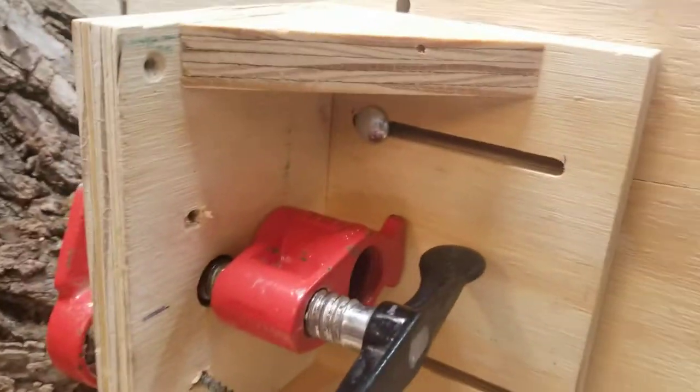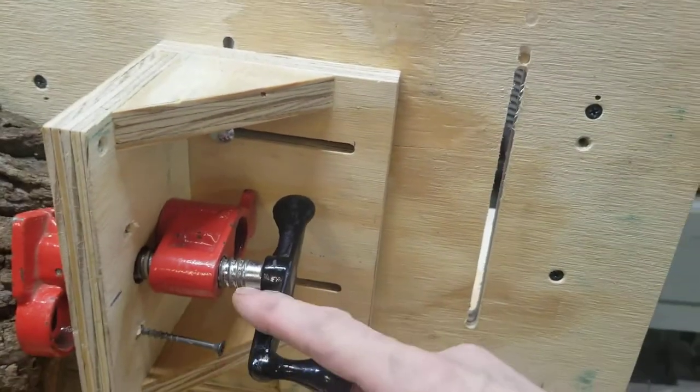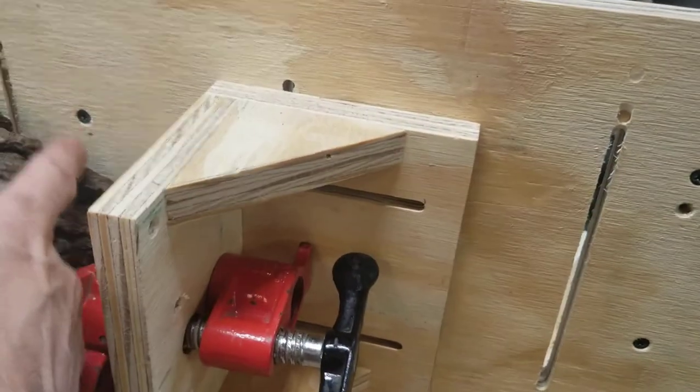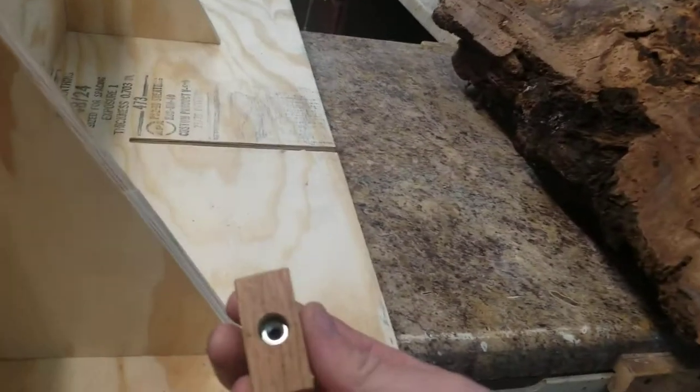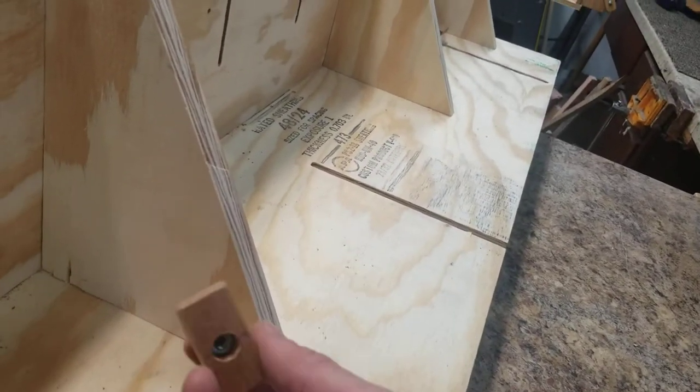In addition to raising the carriage up and down, you can also slide it in this direction. So in addition to having this as one adjustment, I have this as an adjustment to go back or go forward, almost all the way to the other slot.